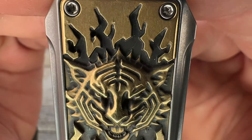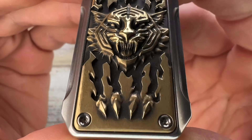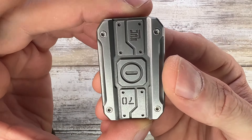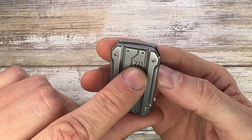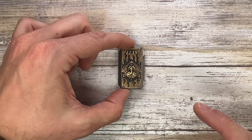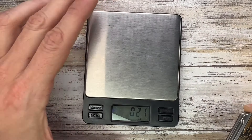Look at this engraving — the tiger is very well made, very cool. This is titanium and it's numbered; there are 99 made. Let's also check the weight on this fella.